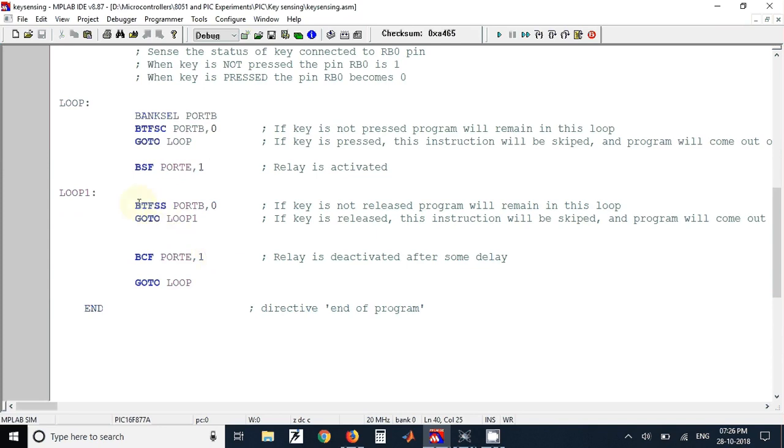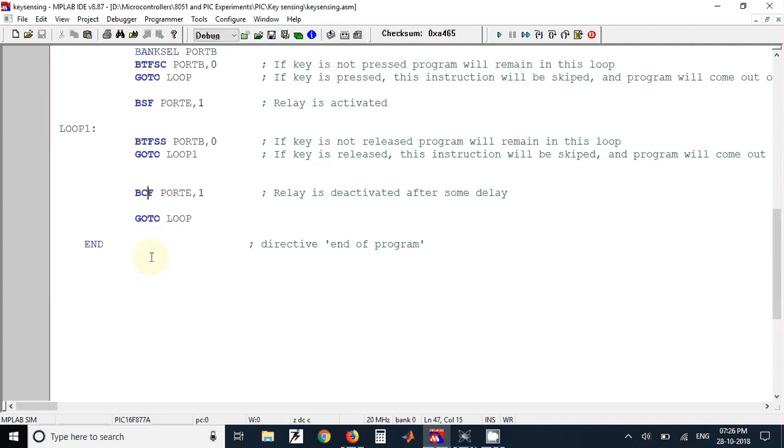We use the BTFSS (Bit Test File Skip if Set) instruction on PORT B, 0 to monitor the RB0 pin for key release. If the key is not released, the program remains in this loop. If the key is released, it comes out of the loop, skips one instruction, and executes the BCF instruction to clear the RE1 pin, turning the relay off.